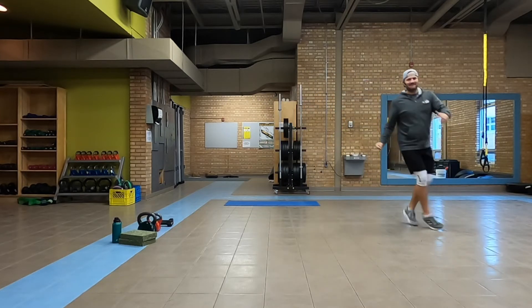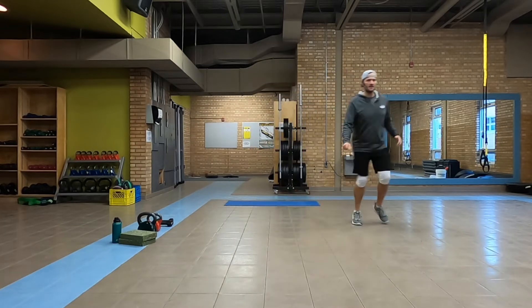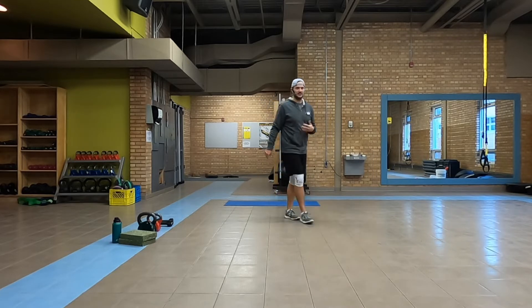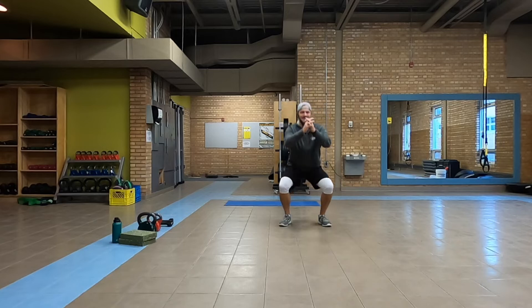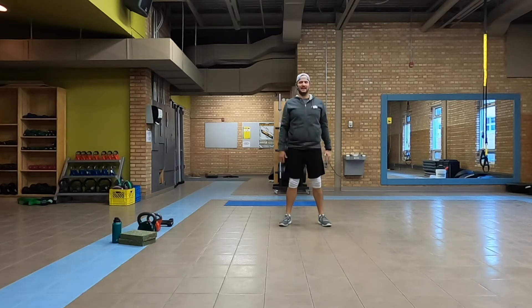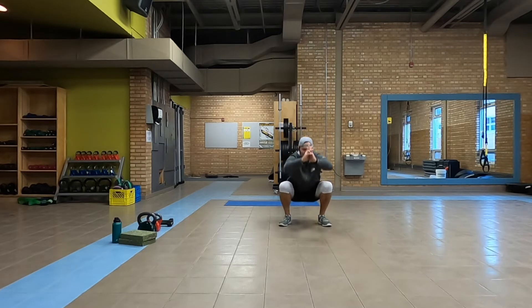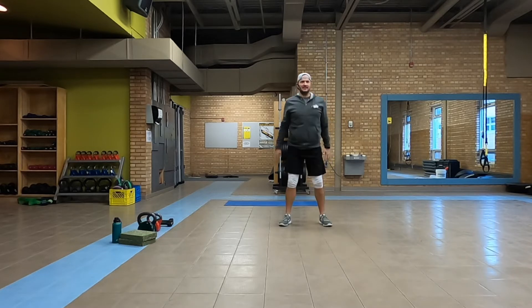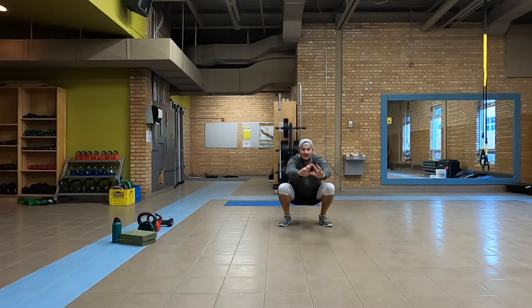All right, faster — as fast as we can. Come on into the center. We're going to do eight squats, really nice and deep. Try to bring that bum all the way to the ground. Hands out in front of you if you're feeling like you're losing your balance — that'll counterweight for you and help you get down further.